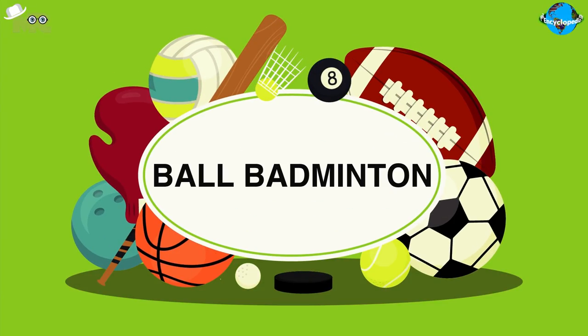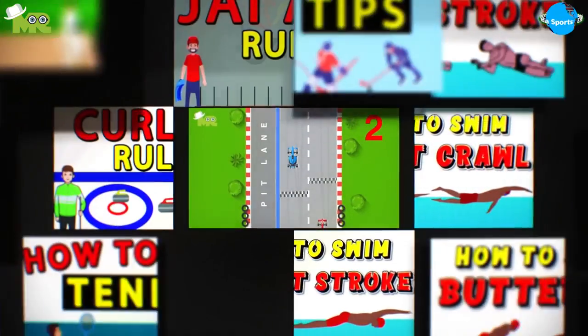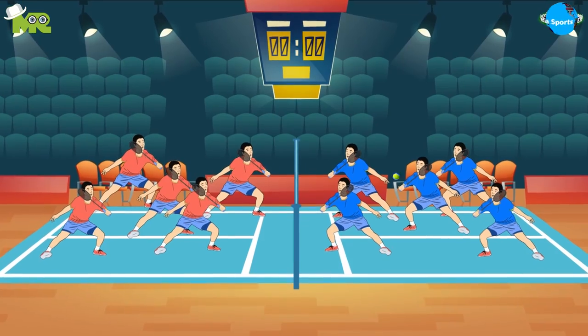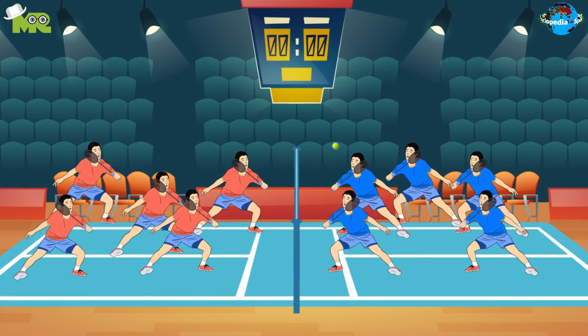How to Play Ball Badminton. Welcome to another episode of Sports Encyclopedia Series, where you can learn about every single game that's ever existed on planet Earth. Today in our Sports Encyclopedia Series, we talk about ball badminton, so let's begin.